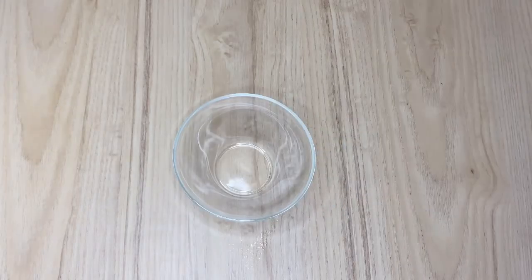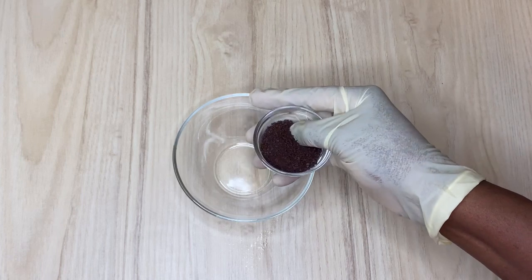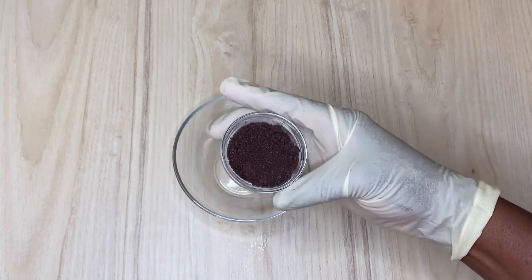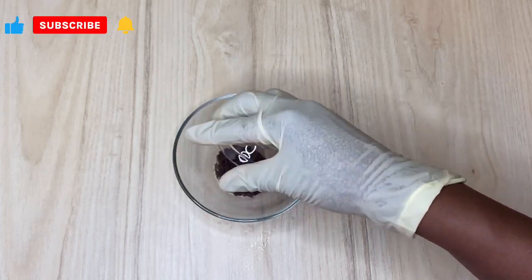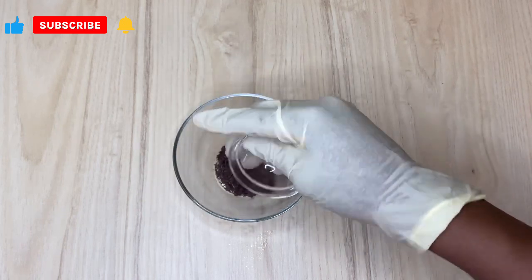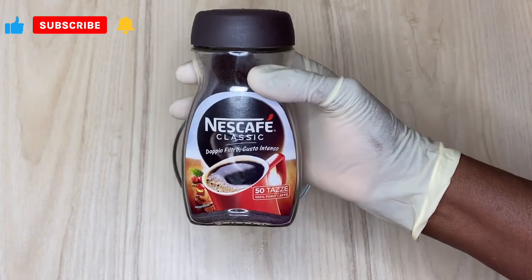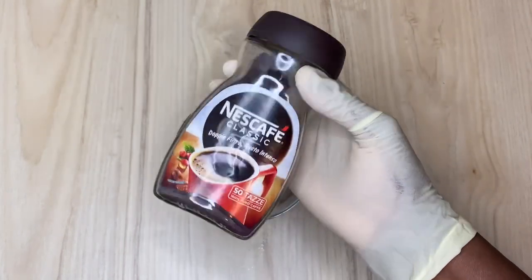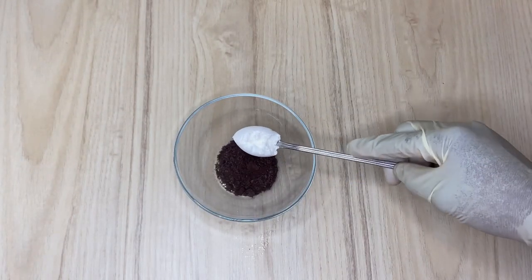The first thing I'm going to be doing is measuring my coffee. Let's talk about the amazing benefit and why it exfoliates: coffee contains caffeine, and caffeine works as a drain. The kind of coffee I'm using is this Nescafé coffee — you can use the normal one, but I think this one is more concentrated.